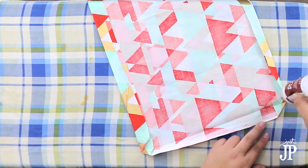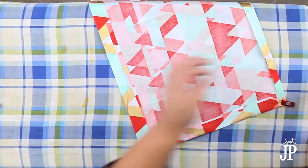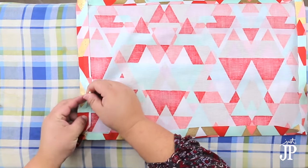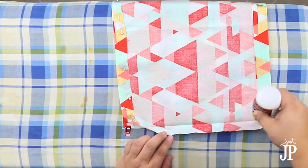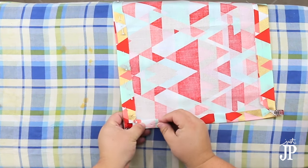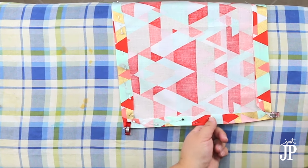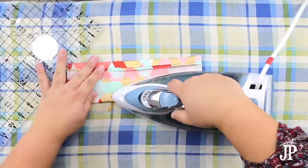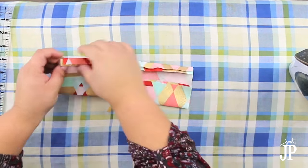Use some fabric glue to glue down all of the seams. This is a no-sew project, so we're going to be using glue to put everything together — except for the magnetic snaps, which are put in with prongs. To have the fabric glue dry really well, pin all of the creases down so they have time to dry and the fabric really sticks together. You'll want to let the glue dry for about half an hour.